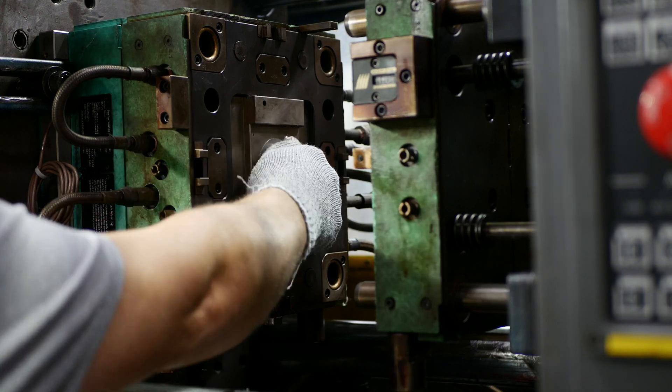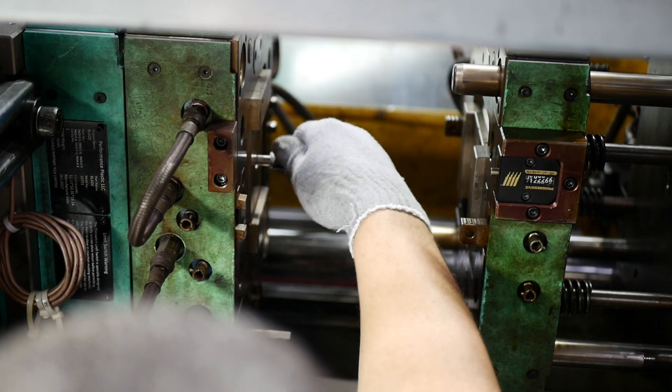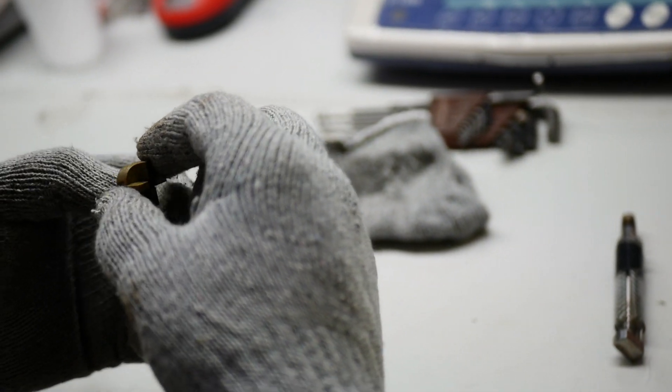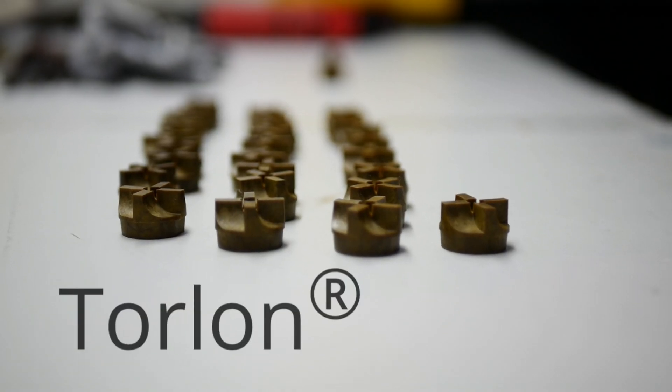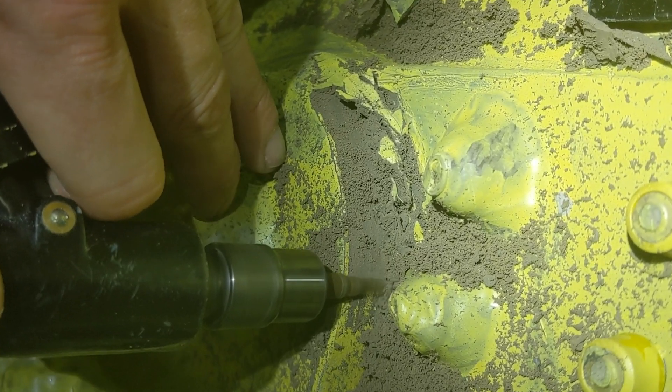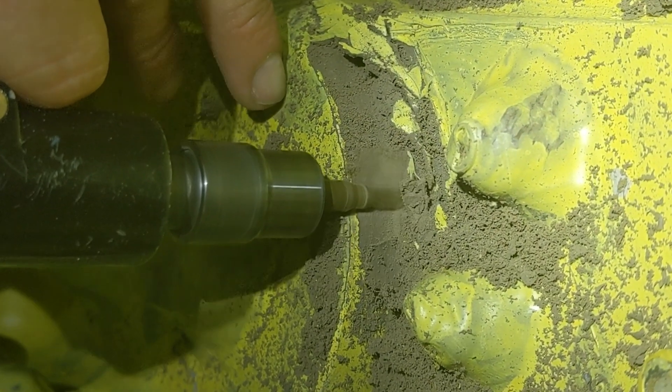Enduro Sharp is a patented and registered trademark of Performance Plastics. Enduro Sharp is a proprietary product line, injection molded, made out of polyamidine, which is Torlon. Enduro Sharp is a non-metallic tool designed and used by aircraft maintainers to remove adhesives and sealants.